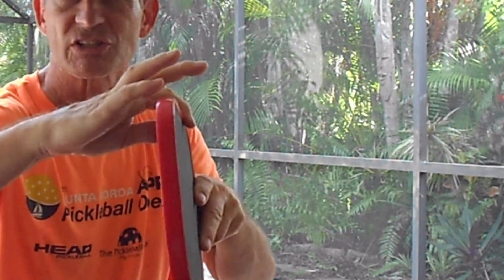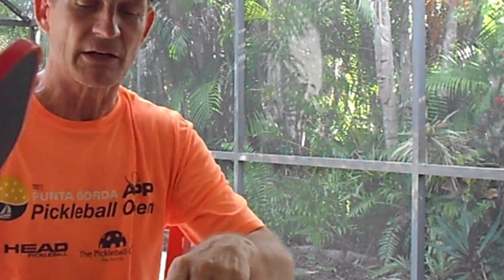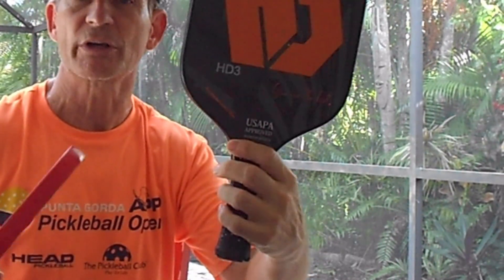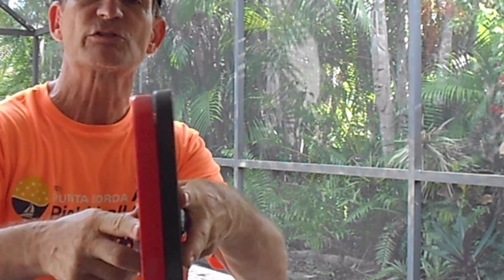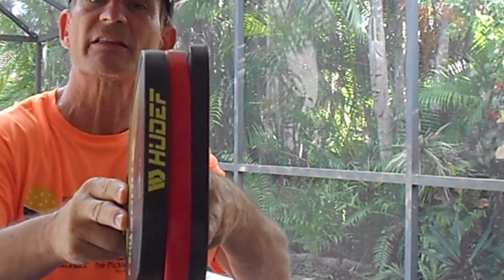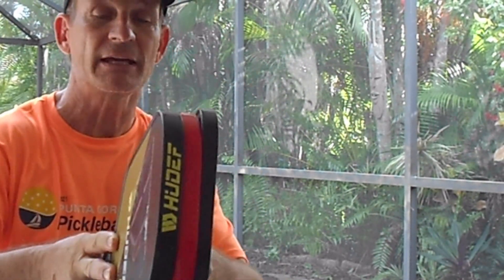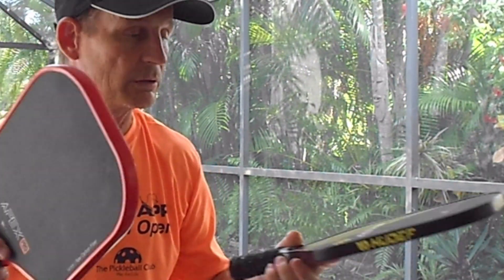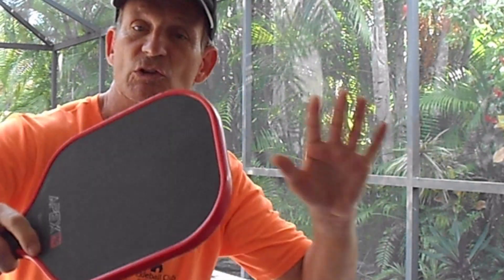Paddles come in different thicknesses. The original paddle back in the day was about 12 millimeters. Here's one of the original paddles — this is 14 millimeters, a little thicker. Here's 16 millimeter, even thicker than that. I recommend the 16 millimeter if you want more control and want to slow the ball down a little bit.